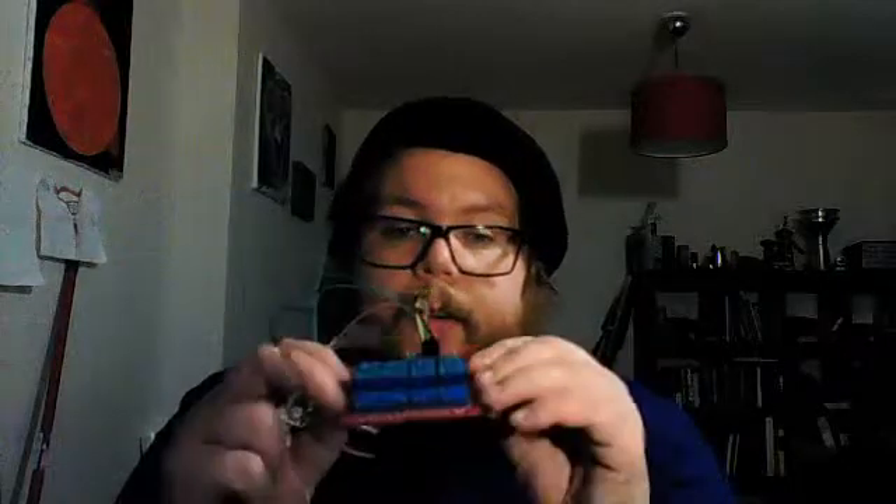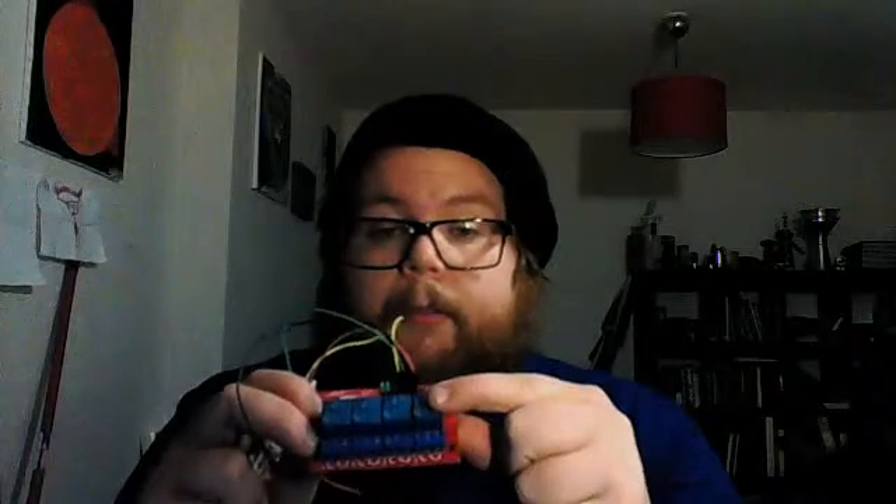And a battery connector which will connect to this 12V battery pack. The LED lights and the battery will be connected to a relay card for Arduino and Raspberry Pi. I only need one channel, so I think I'm going to buy a new single-channel one just to save space and weight, because it's pretty heavy.